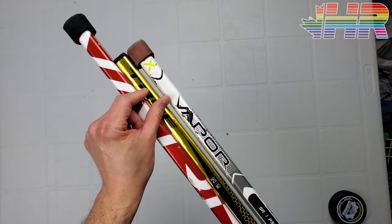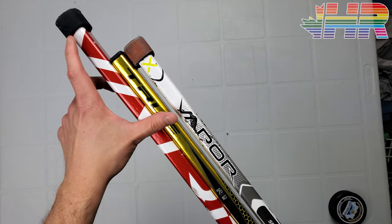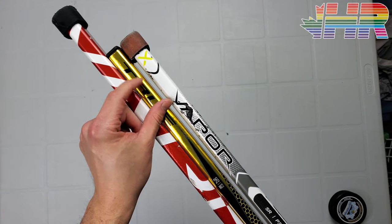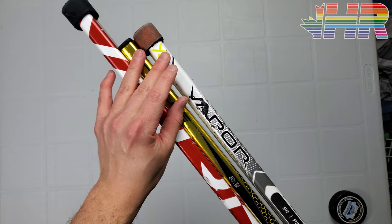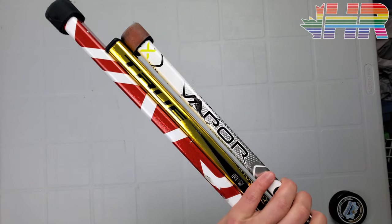So while this is the lightest stick — and I'll get to that in a second — there's a bit of an asterisk just because sticks like the Ultrasonic, if cut down, might be lighter. It is going for a smaller overall size even though it's still 26, but I don't mind this at all. It's a nice puck-handling and balance feature, but I just want to call attention to it.